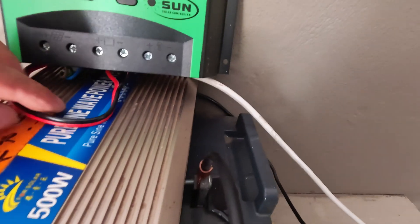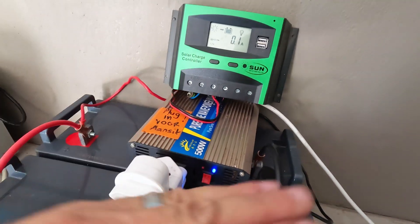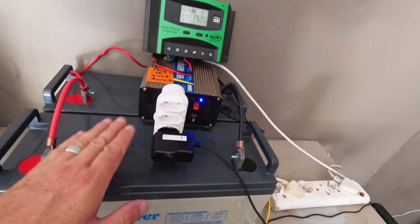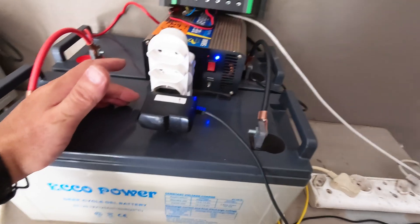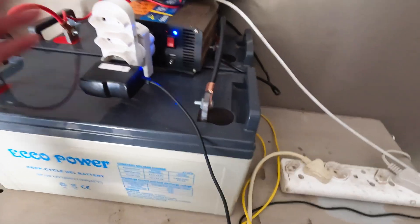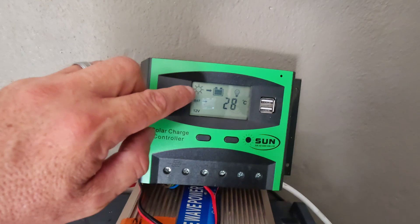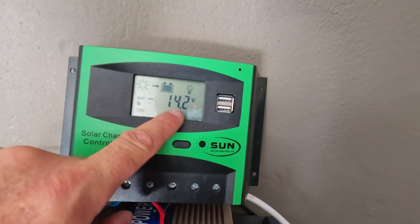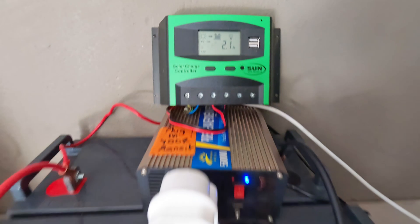The inverter used is a pure sine 500-watt inverter. Pure sine means the output is a pure sine wave, which is very good for laptops. In this case we're powering laptops, a printer, and internet from this setup — so you are independent from Eskom. We also have the option to add a little battery charger if needed. With the sun shining, the solar panels are pushing out 14-point-something volts, staying at 12 volts — temperature and everything is good.